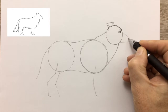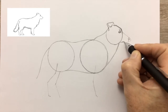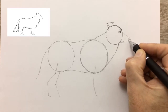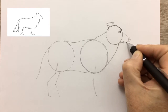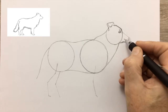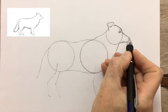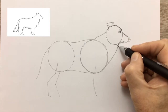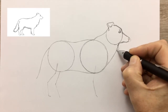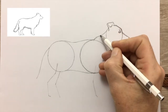Now we go on to the muzzle and the nose, the beginning of the mouth, and the top of the muzzle. The front of the Collie — the coat, the fur — is quite ragged, whereas it's much smoother on the back.